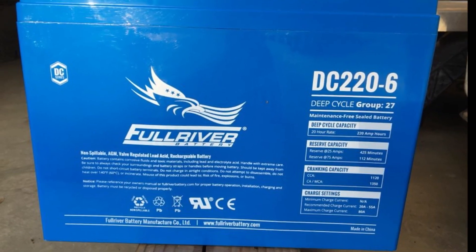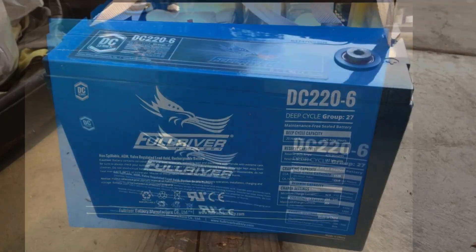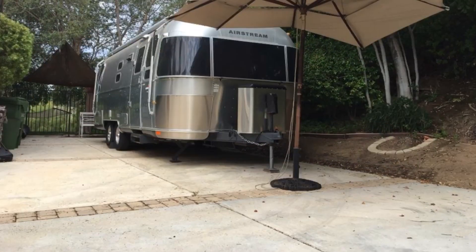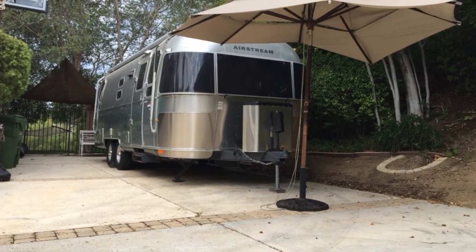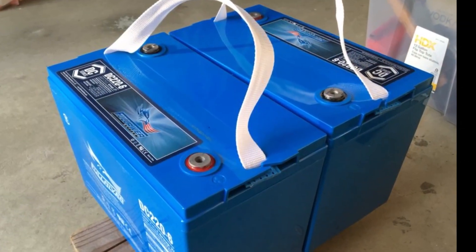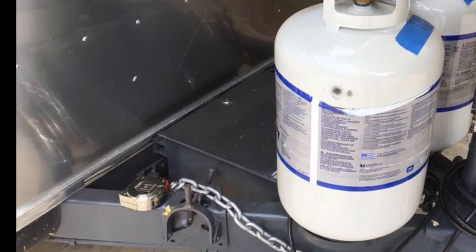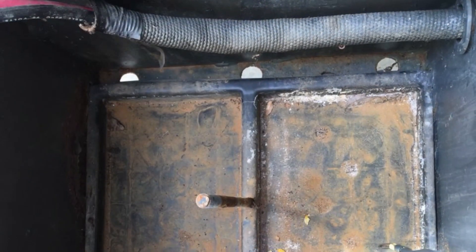What's up, fellow Airstreamers looking to improve their battery boondocking power capacity? If you're looking to do something in an Airstream prior to the 2017 battery box, here's a great option for two 6-volt batteries that barely fits inside the standard battery box.